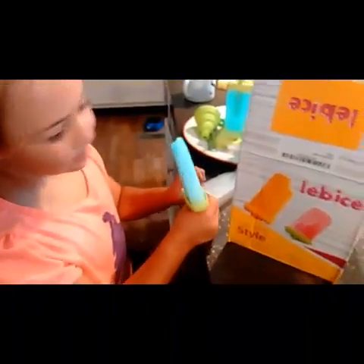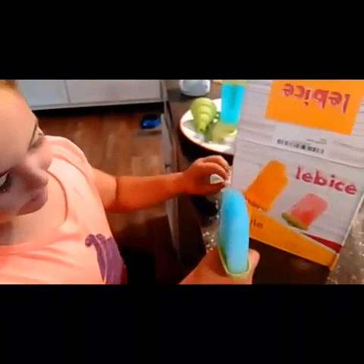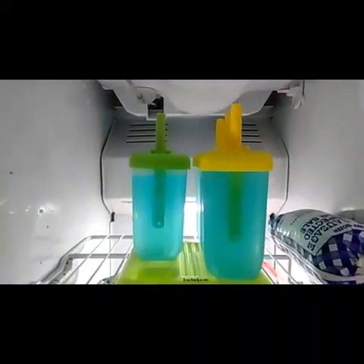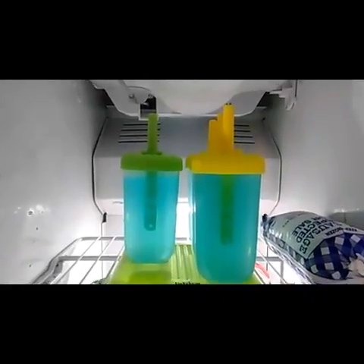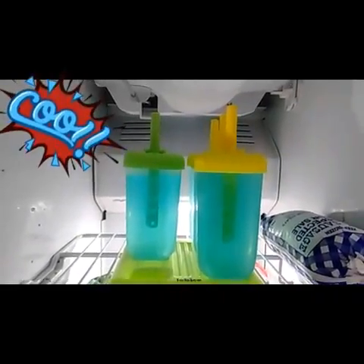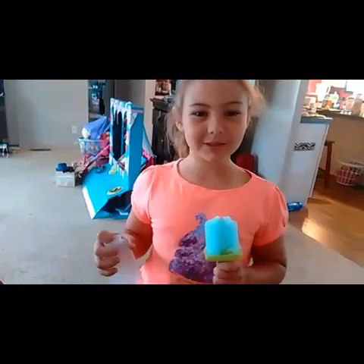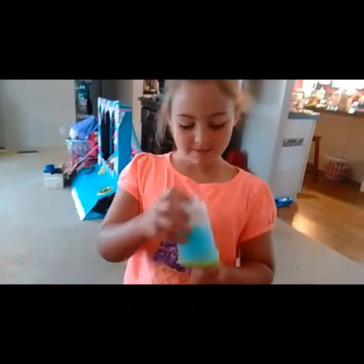What do you think, Samantha? You like making your own popsicles? Yeah! What other kind of popsicles should we make? I think we should make the pink one. You think we should put some fruit in them? What kind of fruit would you like? Strawberries and watermelon. You're going to sit in the freezer and we'll check back later.